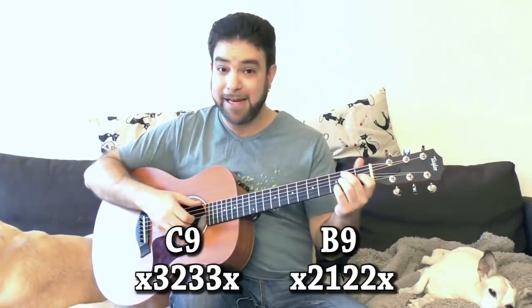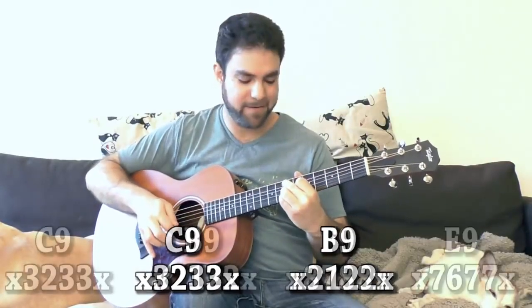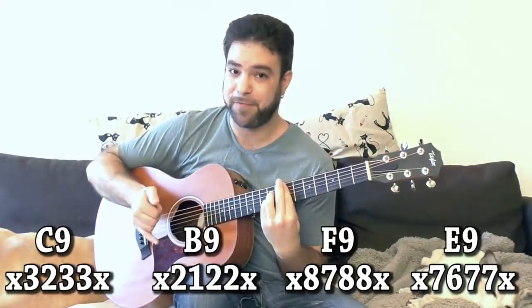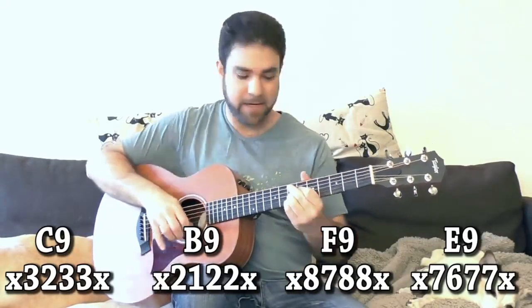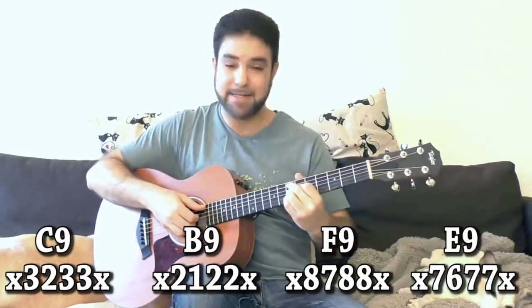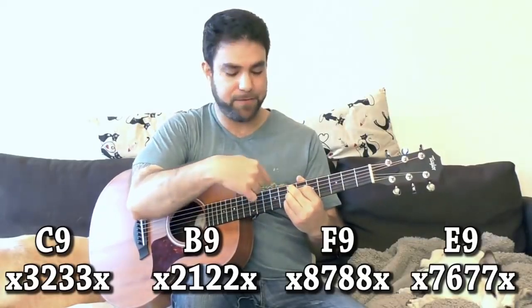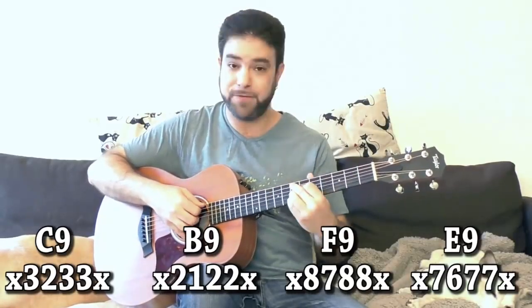If you want to end on E9, you go to E9 — you have E on 7, bar on 7, A shape or A7 shape for E7. So that's where you do the 9 — it's the same shape as B9 just on 7. So you have 7, 7, 6, 7 on strings 2 to 5. And again, you can do the chromatic approach from F to E.